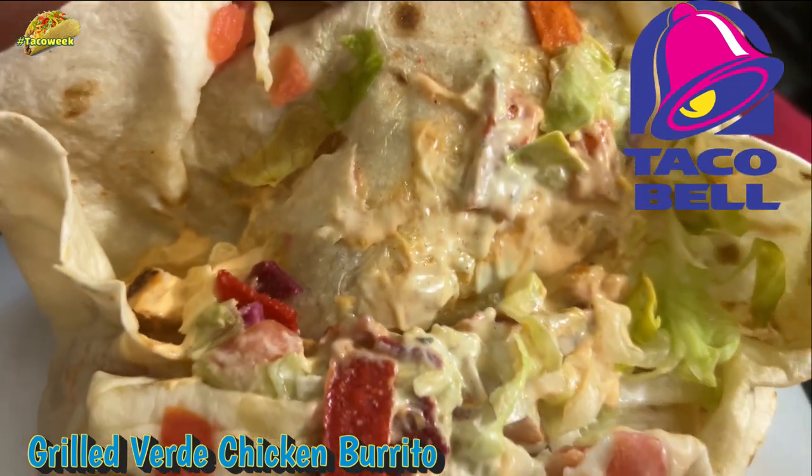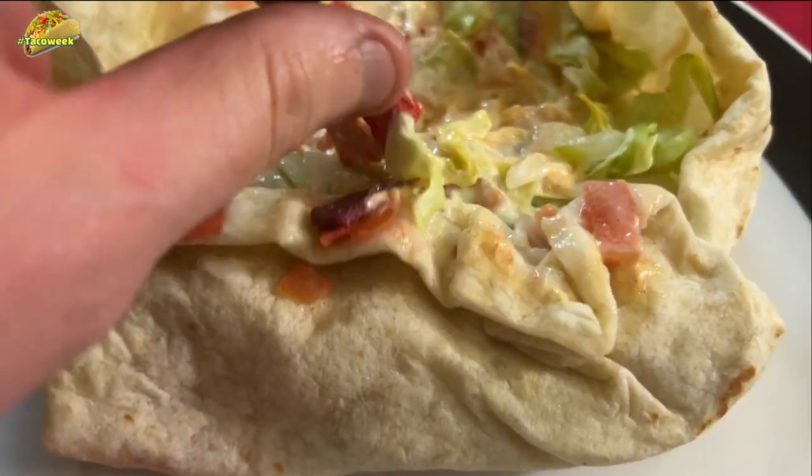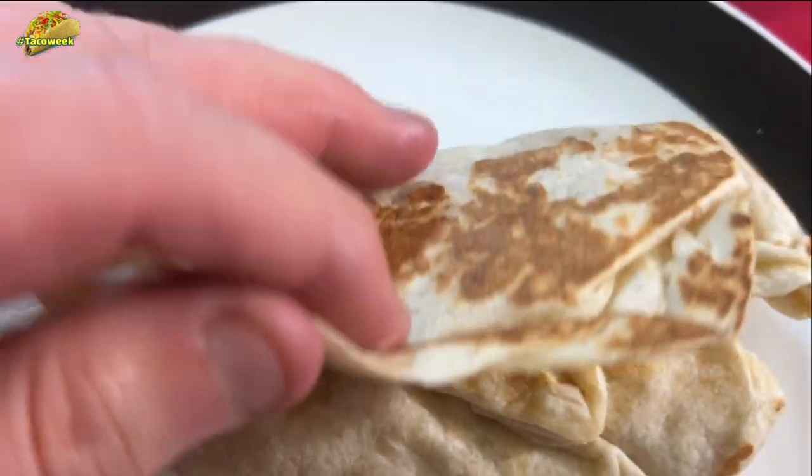The Verde sauce — it's all about the Verde, and you got the chips right here. This looks good, with grilled chicken. I can't wait to try this.